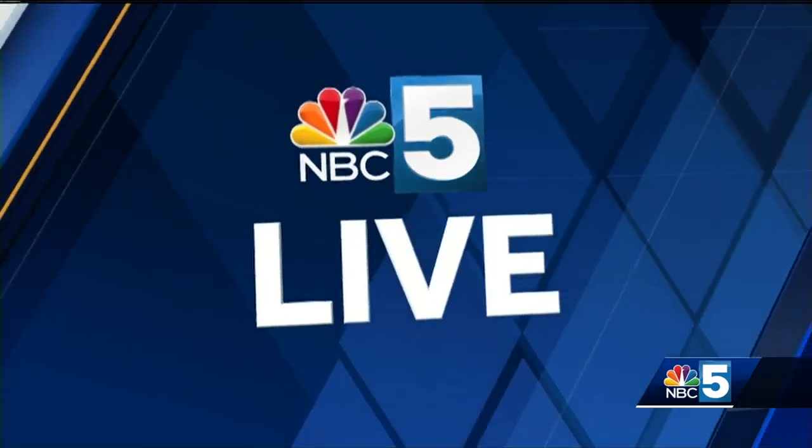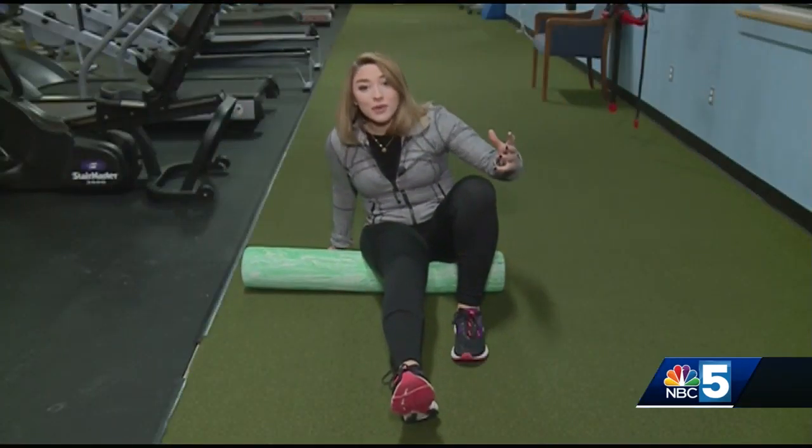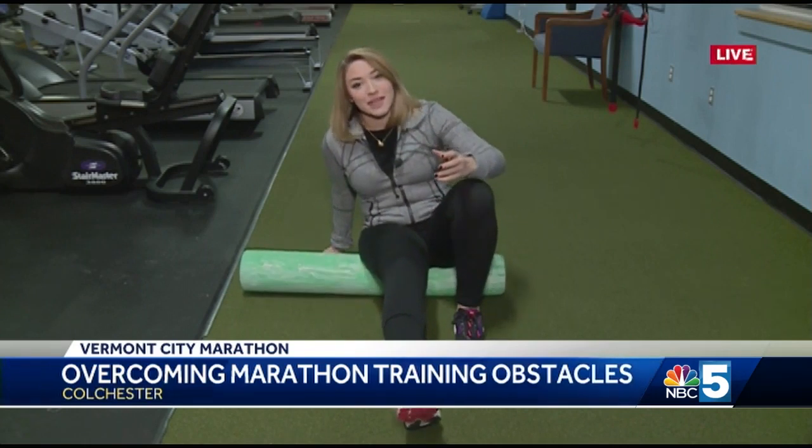Good morning, David and Alice. So as part of the new 26.2 training program through Run Vermont — it's all for the Vermont City Marathon — I decided to run more consistently, more mileage, and be very consistent with that program. But with that comes some aches and pains, so here is how I'm handling that.